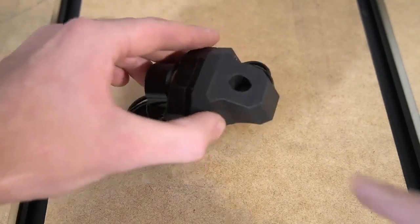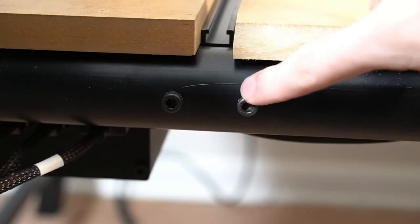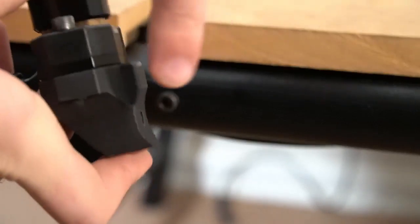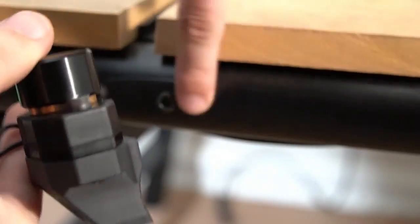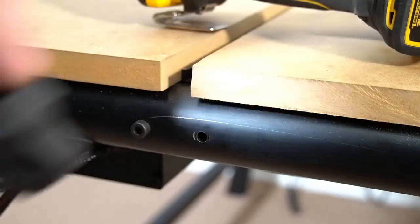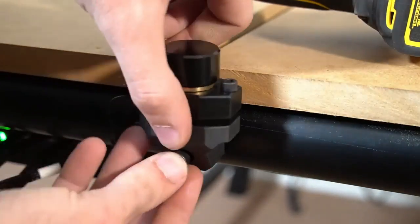The tool setter will come with the mount for the QCW pre-installed. We can use any of the bolts along the front tube of our QCW to mount our tool setter. We're just going to remove the bolt, then slide it through the hole on the mount, securing our tool setter in place.